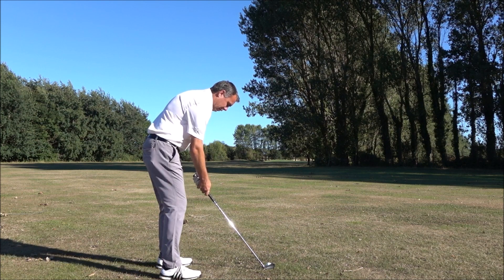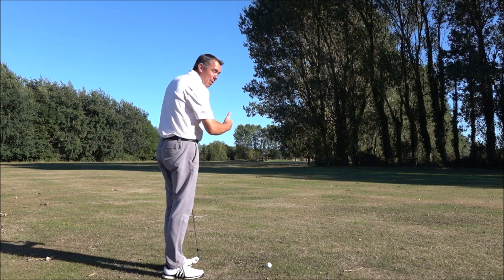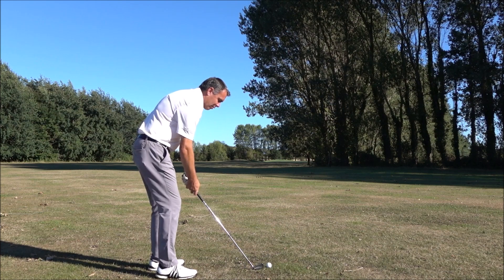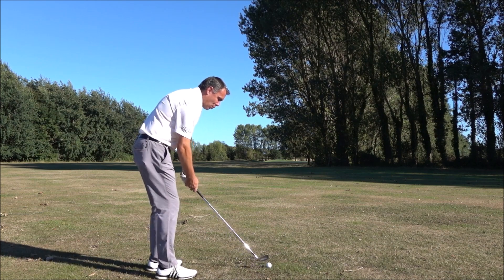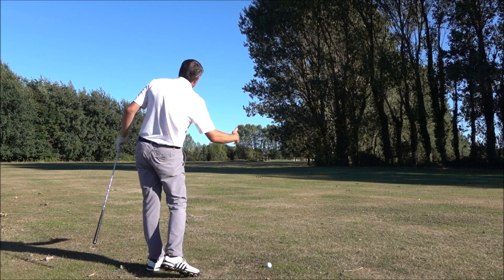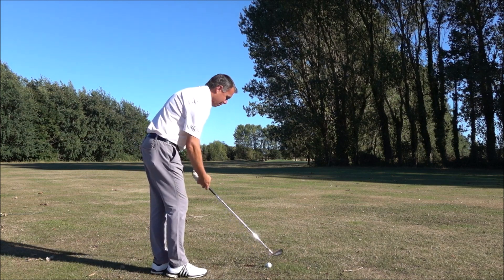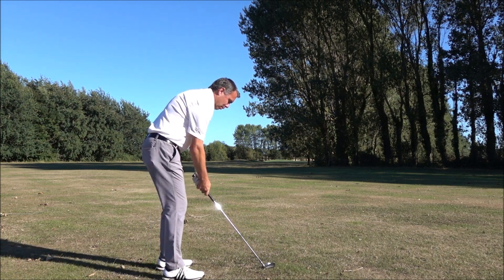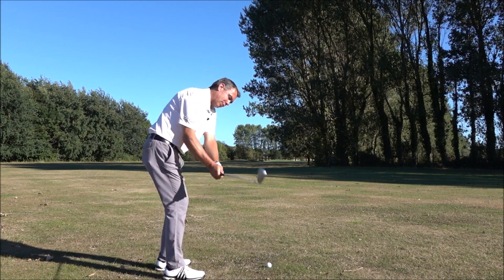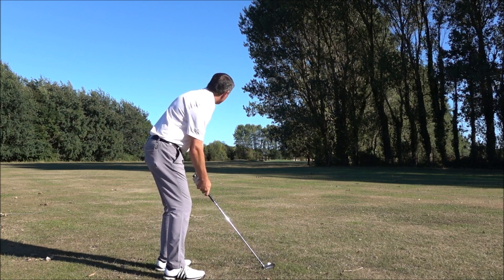From there I'm going to aim my stance further left. So the clubface is actually aimed left of the green, but the face is actually open to my body alignment. With that configuration — with the face pointing left of the green but open to my body alignment — if I swing down my body alignment line, then that ball is going to spin around to the right. So I'm going to aim the club at the mound, aim my body alignment a long way left of that, and then swing down my body alignment line and the ball should curve round with left-to-right spin.